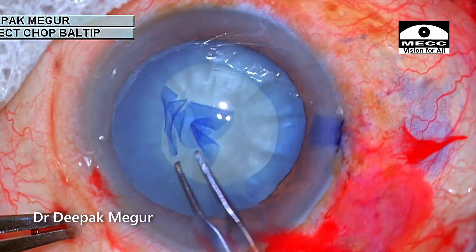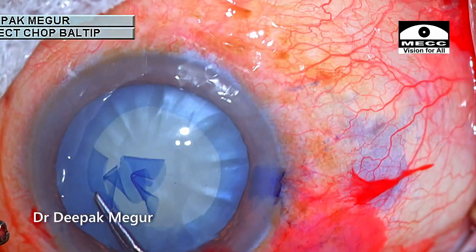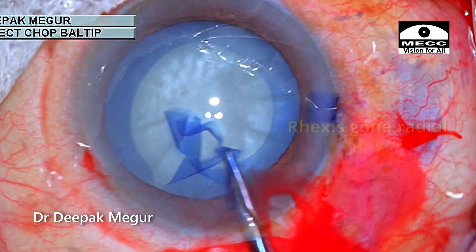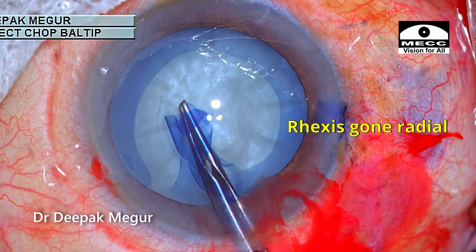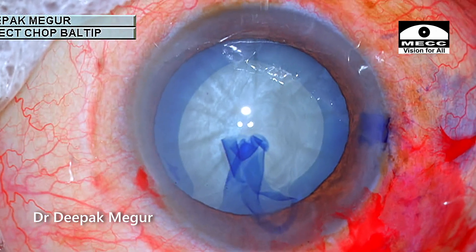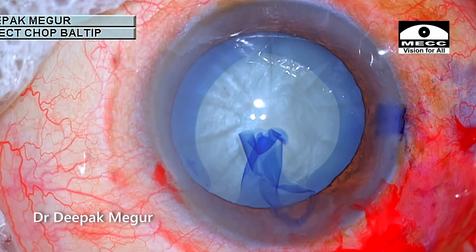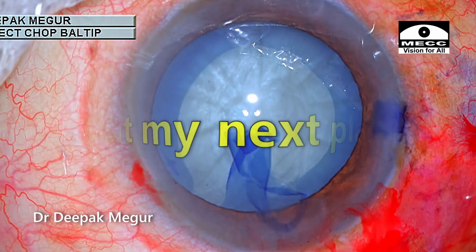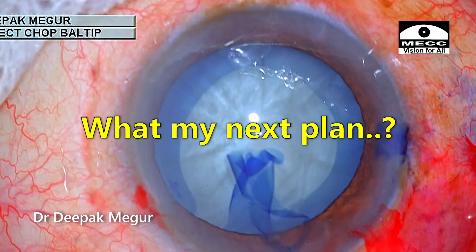It seems to be going well, but just before completion, a complication occurs. It was quite disappointing. In hindsight, I became a bit too greedy. I will analyze this incident at the end in the summary section. The rhexis is not continuous.